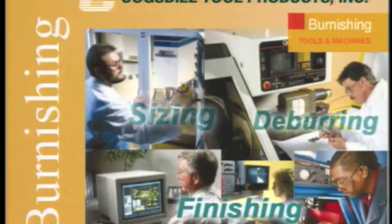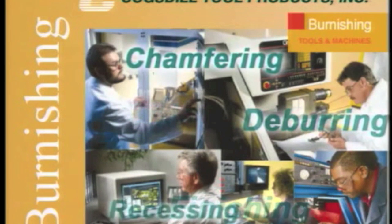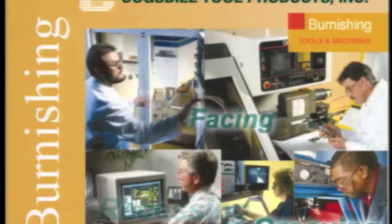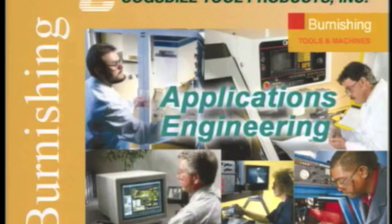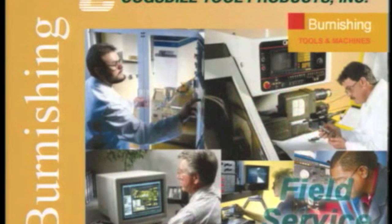At Cogsdill Tool Products, we design and manufacture precision tooling for a variety of metalworking operations: sizing, finishing, hole deburring, chamfering, recessing, grooving, and facing. We support our customers with custom tool design, applications engineering assistance, and excellent worldwide technical field service.